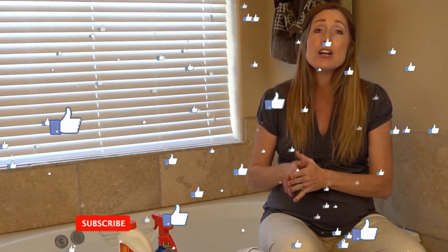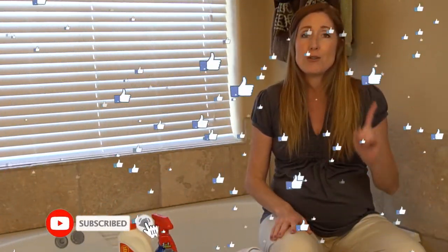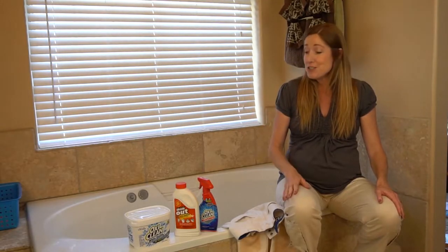But first, if you're new to Clean Freaks and Germaphobes, we're about cleaning, organizing, and disinfecting. So if you're new here, make sure to hit subscribe and hit the notification bell so you'll be notified of our future videos. But without any further ado, let's dive in.